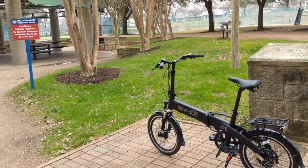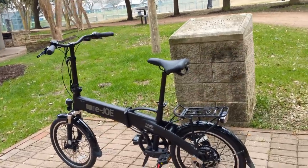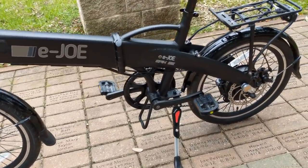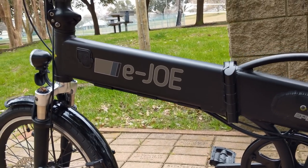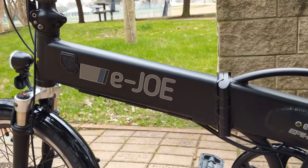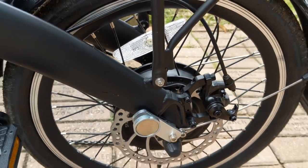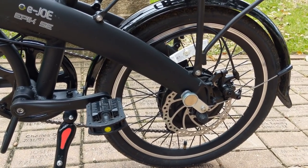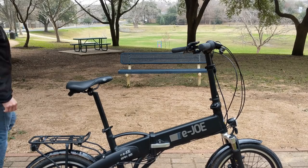Hello eBikeaholics, today we are taking a look at the Ejo Epic SE folding eBike. This has a 48 volt 10.4 amp hour battery pack that is hidden inside the frame. It has a 500 watt nominally rated geared brushless rear hub motor, and it peaks at about 700 watts — I believe that's how they set the controller.